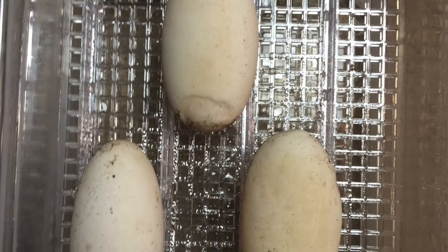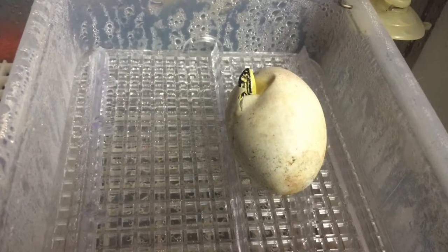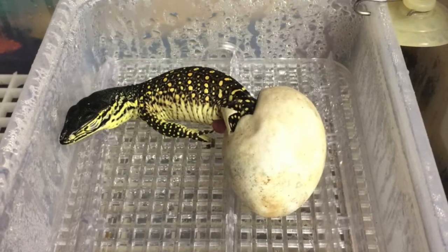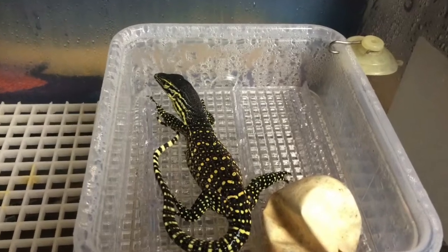If you watched the previous episode about Argus monitors, you remember that the male and the female eventually produced a viable clutch of eggs — well, a viable egg. This egg eventually hatched. Nemo was born a couple of weeks ago after 203 days of incubation.